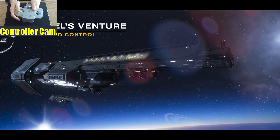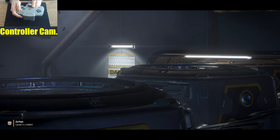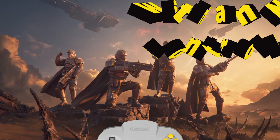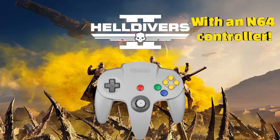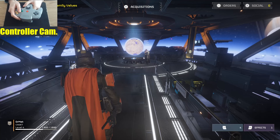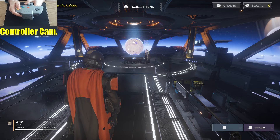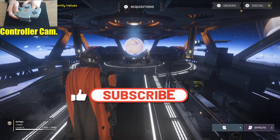Ahoy hoi everyone! Today I've got a nice special treat for you. Today we're going to be playing Helldivers 2 with the N64 controller. It's going to be a whole lot of fun, and if you're into this kind of crazy challenge of me using this old 90s controller to play modern games, then be sure to give the video a like, subscribe, and check out some of my other videos.